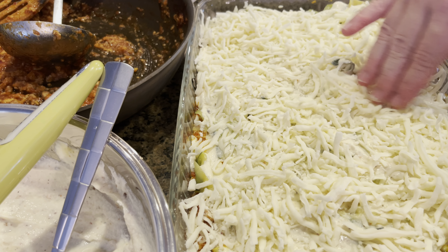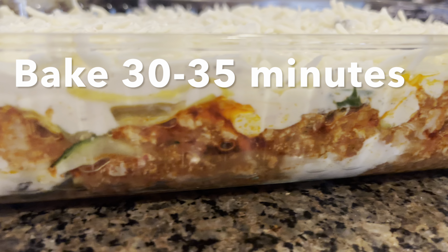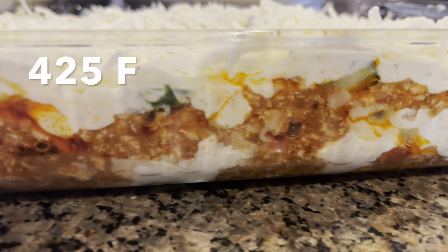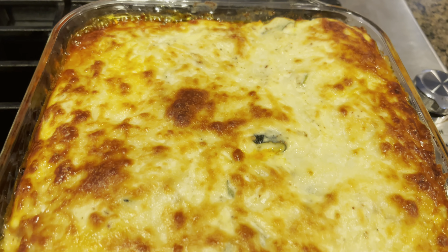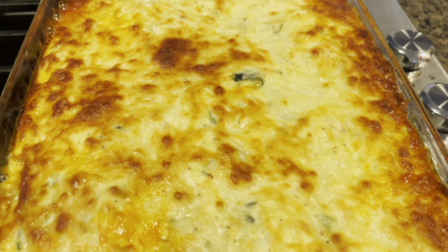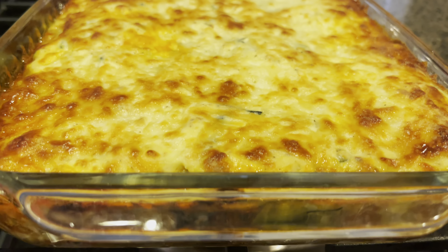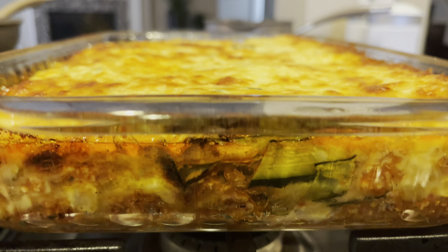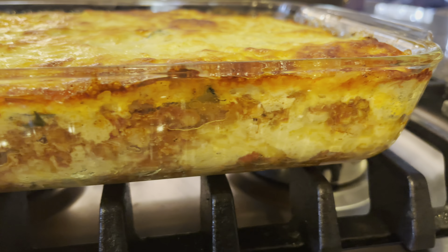Once all your layers are complete, place this in the oven for about 30 to 35 minutes at 425 degrees. And after half an hour, look at this beautiful lasagna! Check out the color — look at those bubbles on the sides. I cannot even tell you how amazing this smells right now. It looks so good and it is extremely delicious.